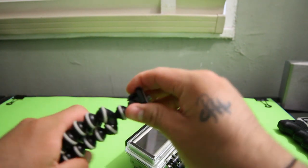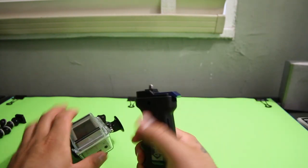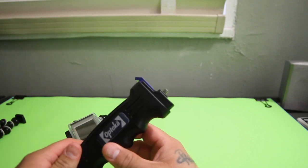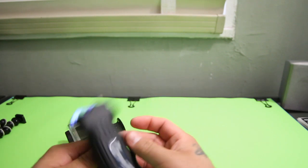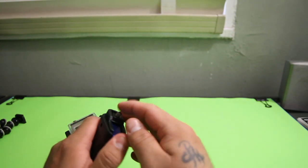Let's set the GorillaPod aside and talk about the hand grip. I believe I paid around $15 for this — definitely less than $20. I checked other websites and it was about $20, so approximately the same price.